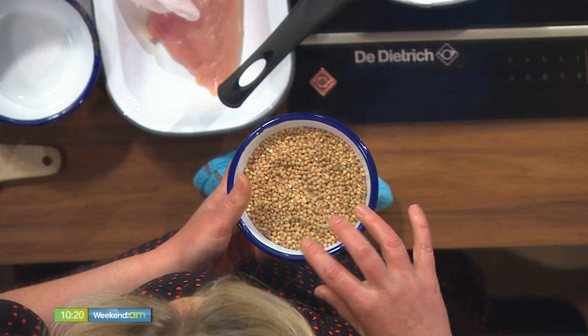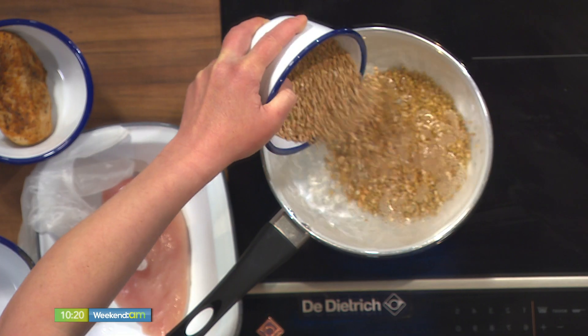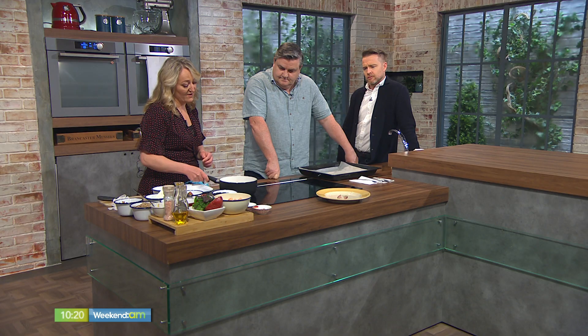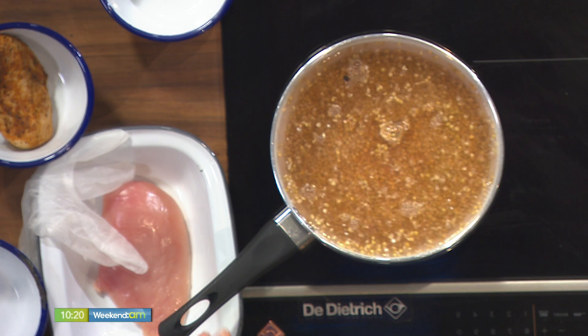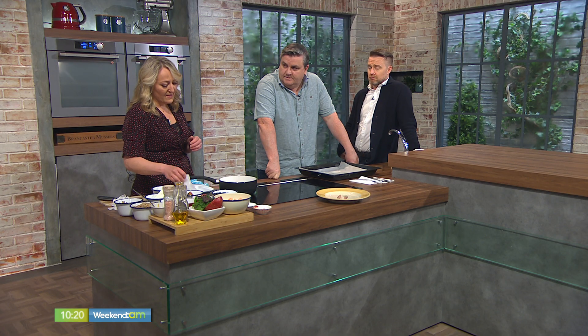So the first thing we're going to do is cook this — we're just going to drop it into some boiling salted water and let it simmer. Buckwheat varies to cook, so you'll just see when it becomes al dente, you turn it off and strain it and it's cooked through. Normally it takes about five minutes, so it's a very short cooking time.